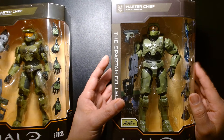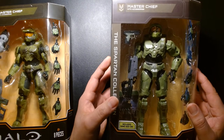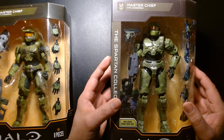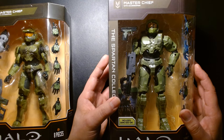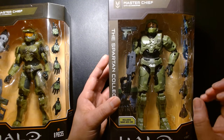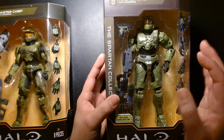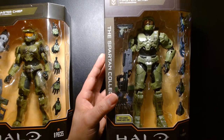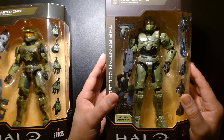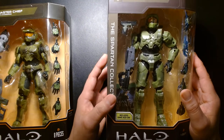I have fond memories of playing the first Halo and Halo 2 — that was such a big event with so much merchandise: HeroClix, action figures. Back in the day McFarlane Toys produced a line of Halo action figures, and before them there was a company called Joyride that produced a line of seven-inch Halo figures.